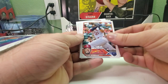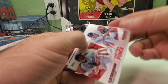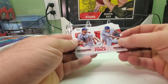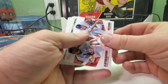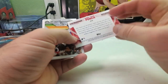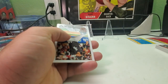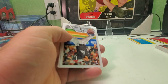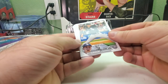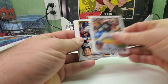We got Aaron Judge, another rookie of Ivan Herrera, and an insert — a One-Two Punch of Clayton Kershaw and Zack Greinke. That was a great one-two punch back in the day. It's a Dodger so that'll go in my Dodger pile since it's an insert. Then a rookie card of Davis Martin for the White Sox.